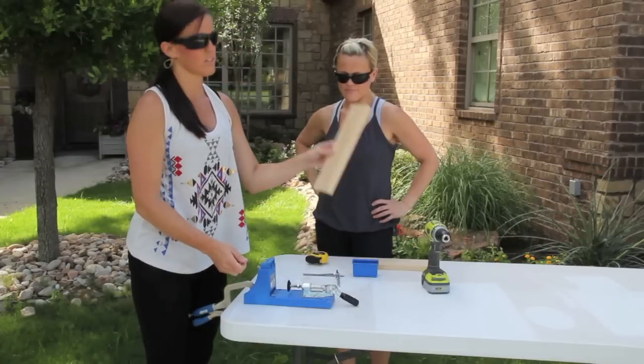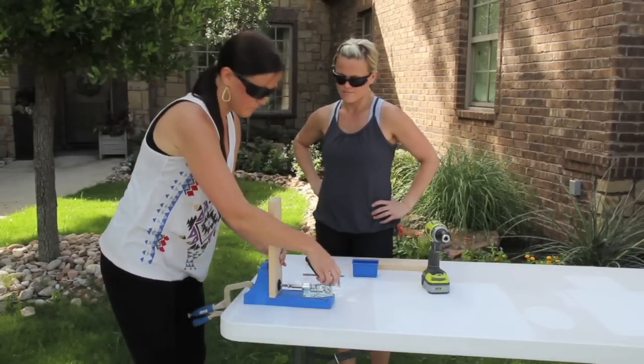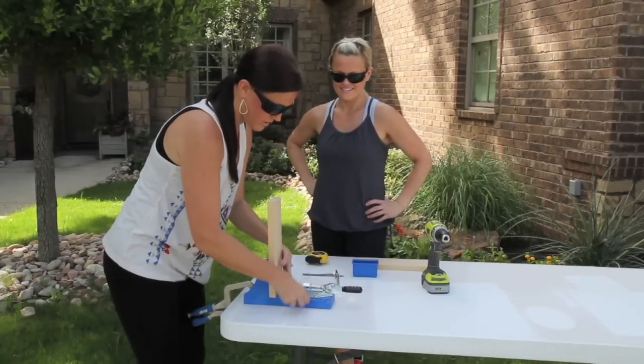Then we're going to place our piece of wood in the clamp and center it right up. Make sure that's a snug fit — if it's not, you can adjust it and tighten the bolt down.